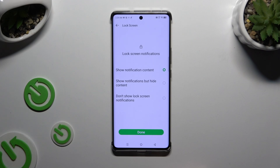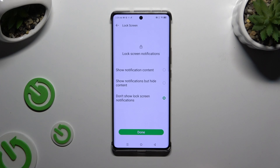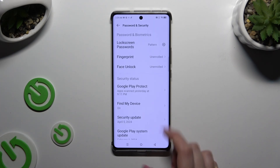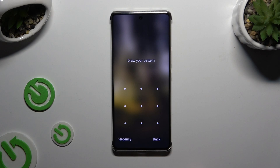Lastly, you need to adjust lock screen notifications by tapping on one of those options and hit Done. So when I switch off my screen and turn it back on, I can see that the pattern is required.